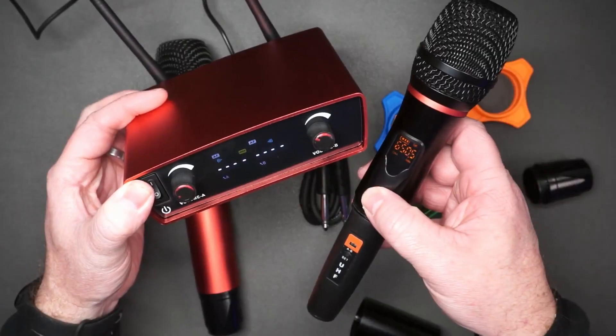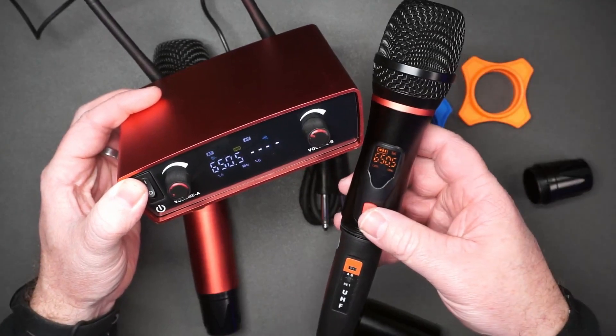This is the wireless mic set. You've got two mics and this receiver here. The receiver is pretty simple — you've got your volume knobs, your on/off button, and it shows what channel you're on. I'm going to use this mic to talk so you can hear what it sounds like.